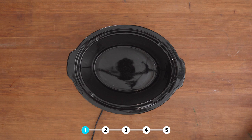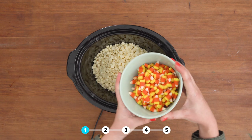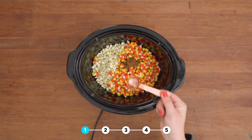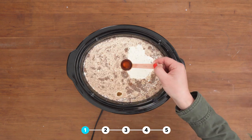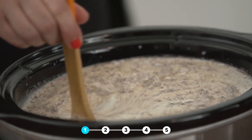To make candy corn hot chocolate, you will need two bags of white chocolate chips, two cups of candy corn, one teaspoon of pumpkin pie spice, eight cups of whole milk, two cups of heavy whipping cream, and one teaspoon of vanilla. Give it a stir and turn it on low setting for two hours.